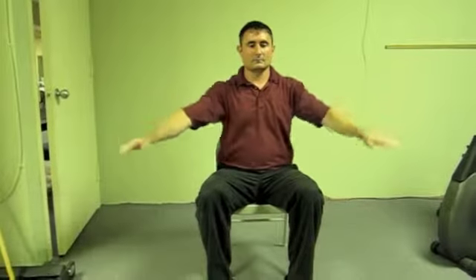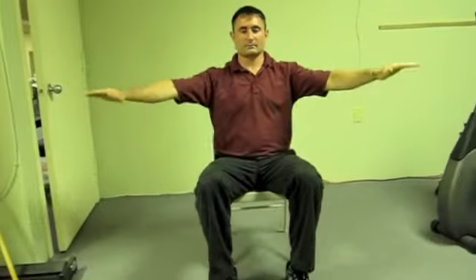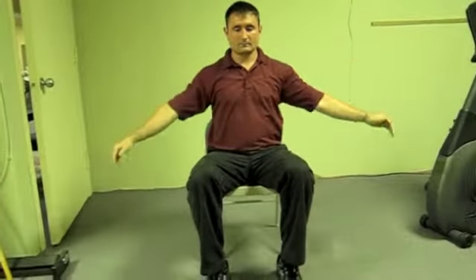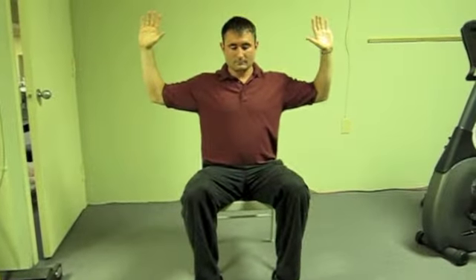Be gentle in these positions. Only move to your body's allowed range of motion. From here, you'll bring your arms up into a touchdown position. Fingers by the ears and elbows in line with the shoulders as much as you can.